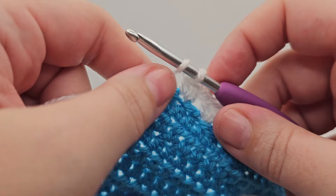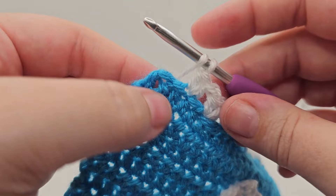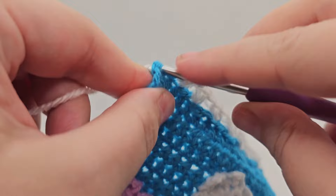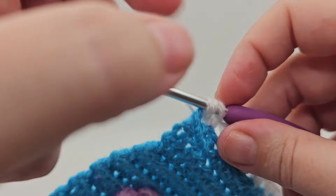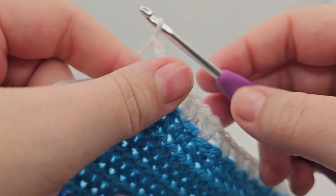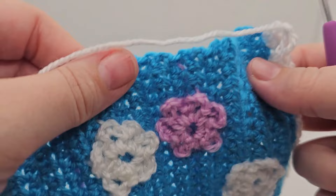After we do that, we need to skip one stitch and then go into the final corner stitch. We're going into this stitch here — we need to do three half trebles into that one, so skip this one and go into the corner: one, two, and three. Then we need to chain two. That's fairly simple — we've gone all the way along and we've got the right amount of stitches.